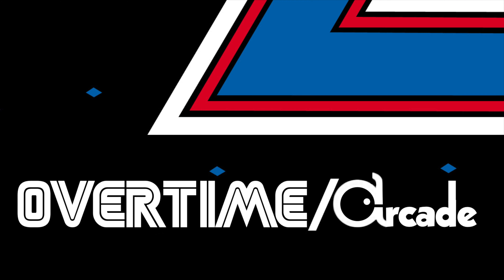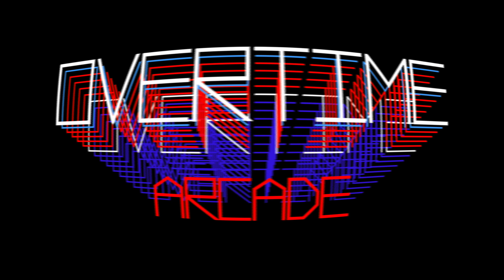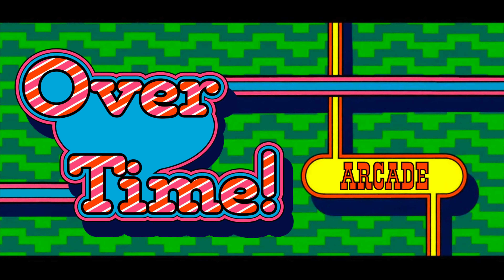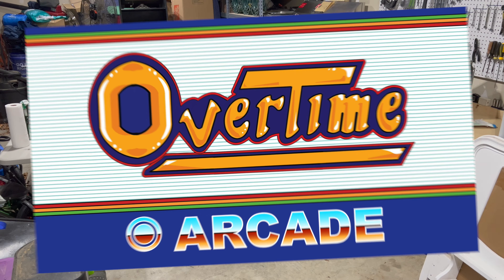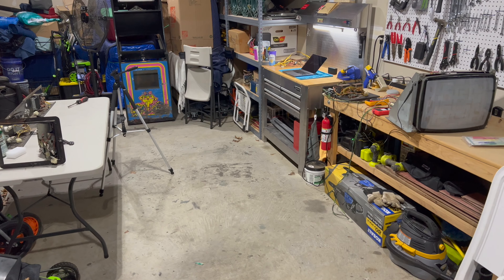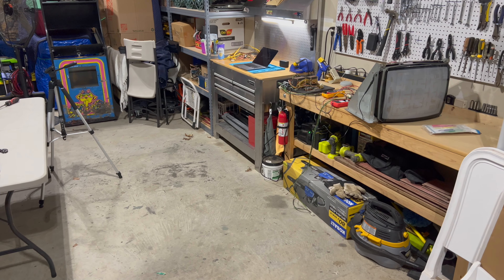Welcome back to Overtime Arcade. I'm Charlie and this is part six of our Ms. Pac-Man restoration project.